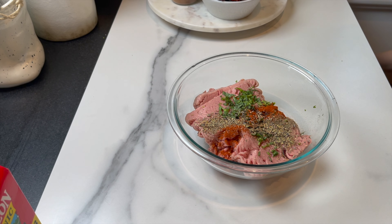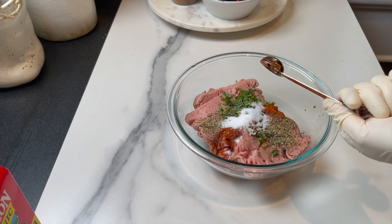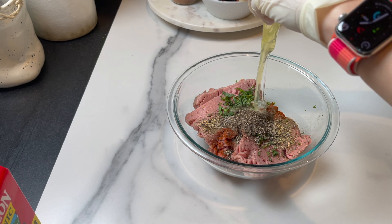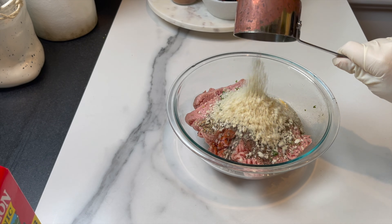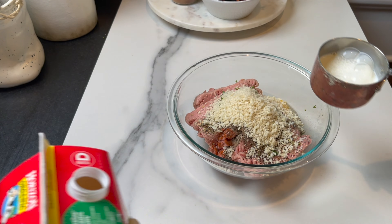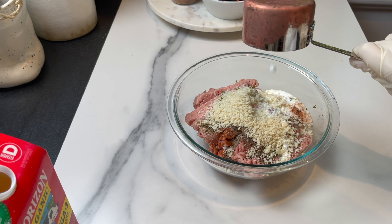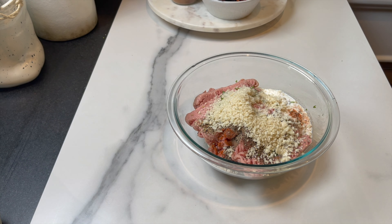Half a tablespoon of salt, half a tablespoon of black pepper. Crack one egg on top of everything. Then add half a cup of panko crumbs — plain, unseasoned — and half a cup of milk. You can add the milk directly on top of the turkey, or add the milk to the panko crumbs and let them soak a little bit.